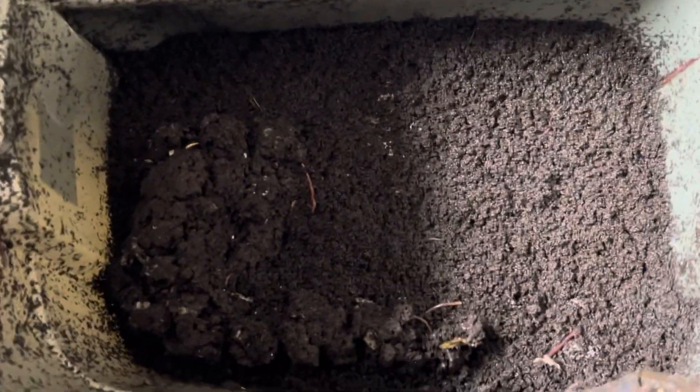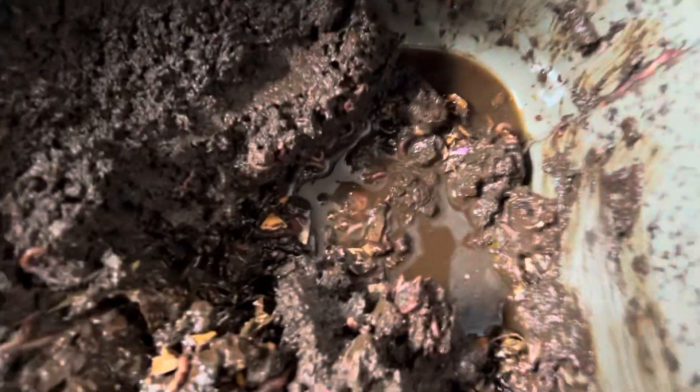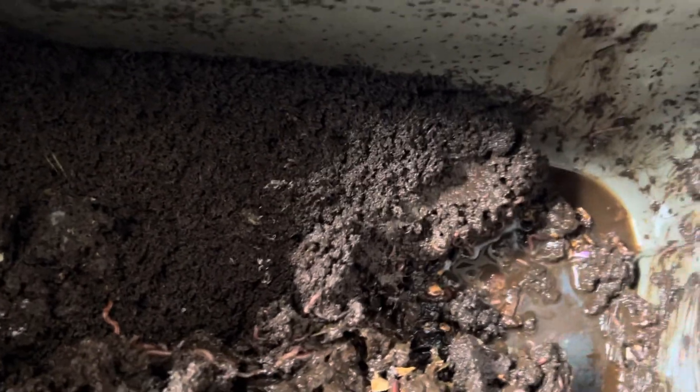Hey guys, welcome to another episode of Composting with Craig. Going to do another check-in on the bins, see what's going on. As you can see right here, not good — a lot of moisture in here, been starting to smell anaerobic, so not great. But there are a lot of worms in here.